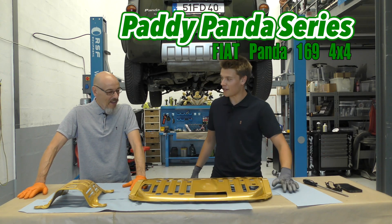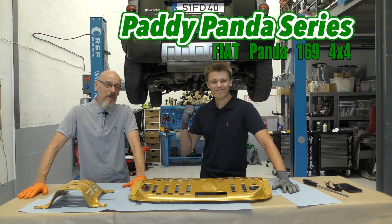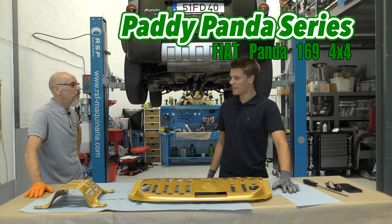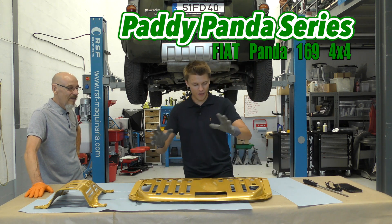Hello everyone and welcome back to the Paddy Panda series. We're getting to the nice bits — it's like putting wallpaper in your house. All the horrible bits have been done and the carpet's going down. The final touches.